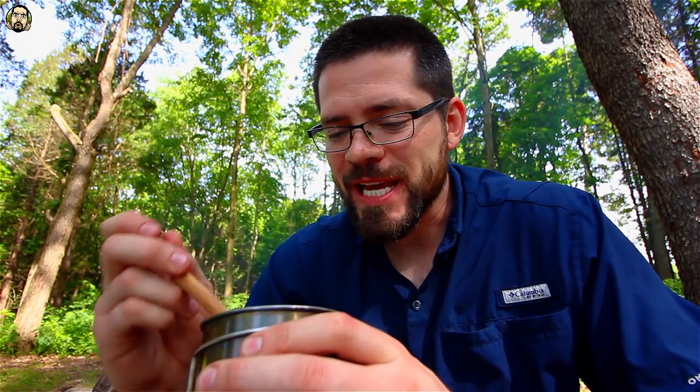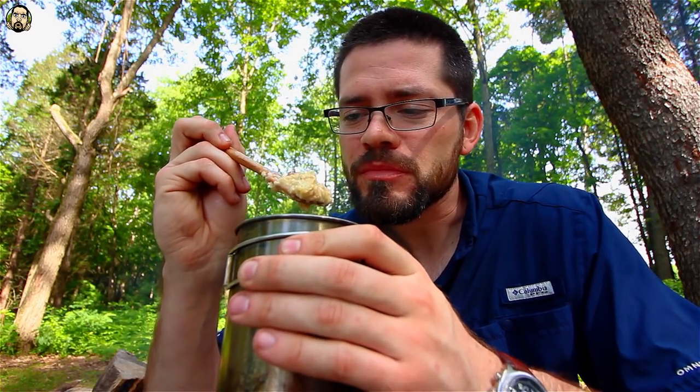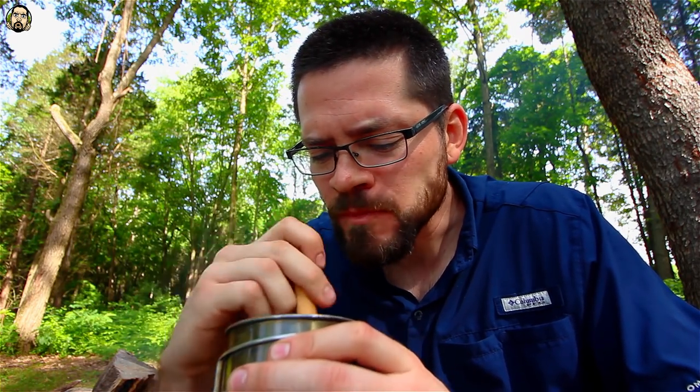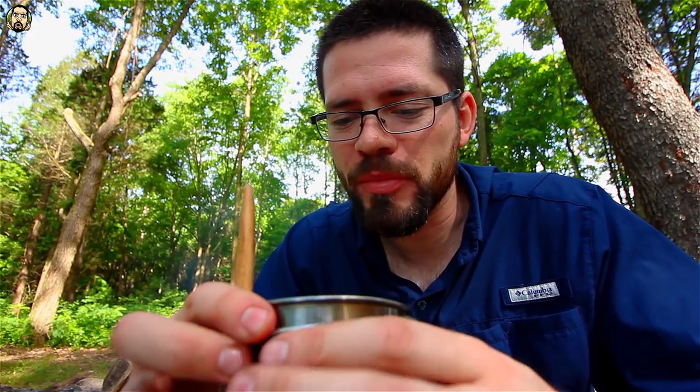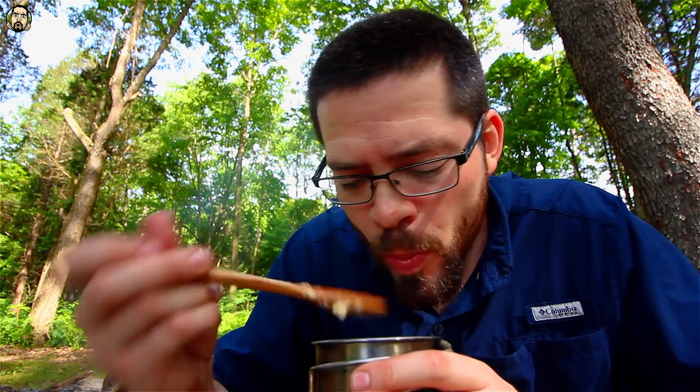All right, breakfast is done — keeping it easy, keeping it simple today. Did me some oats with brown sugar and trail mix and it's actually real good. Normally I just take out packets of oatmeal but this time I tried the big boy oatmeal and it's tasting nice. And then bacon — you really can't go wrong with oats and bacon. Not the thickest cut of bacon I've ever had but it still tastes good. Bacon in the oatmeal. Hack.